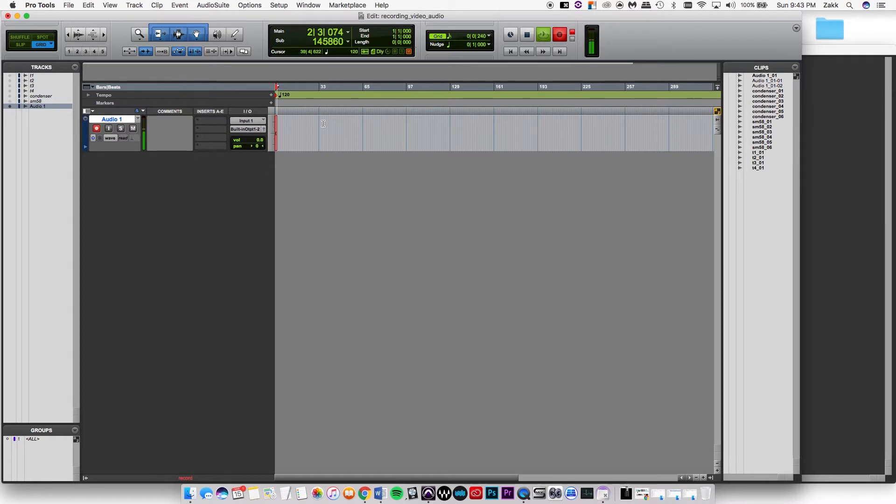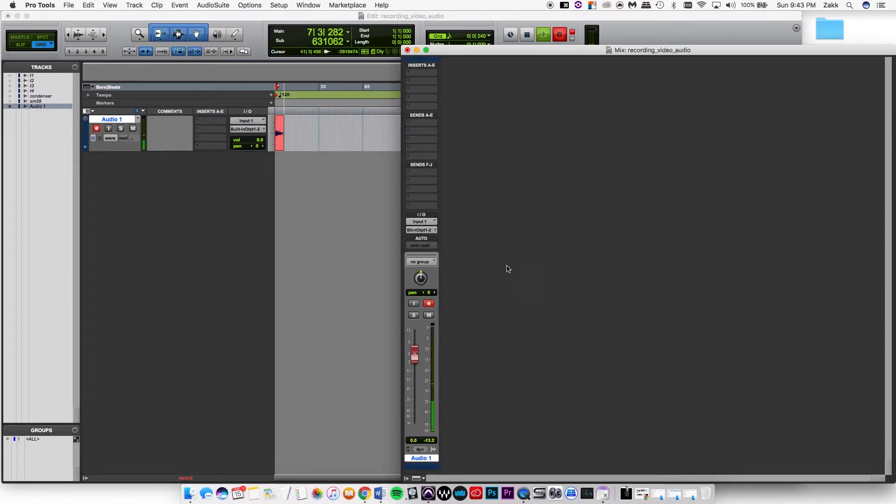This is Pro Tools. The edit window is where you can see your tracks in a timeline, and the mix window is more of a mixer with the fader. When you're recording, you don't want to change the volume with the fader — you want to use the gain knob on your preamp or audio interface.